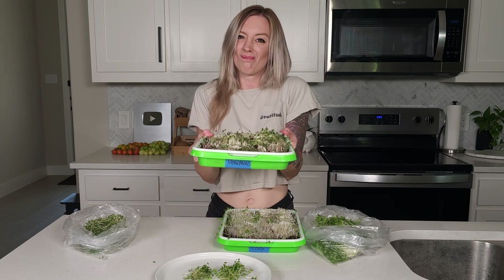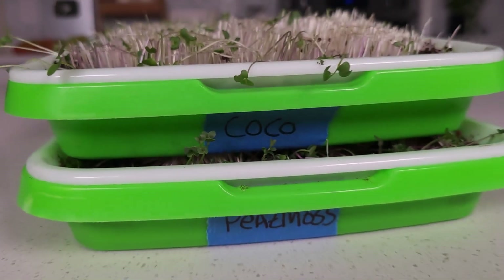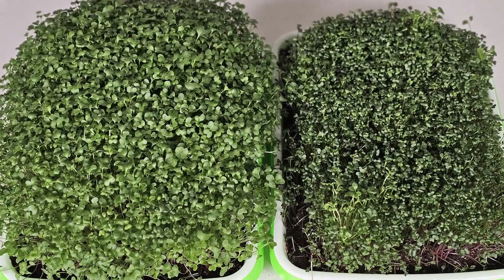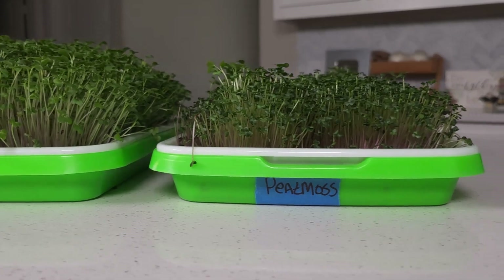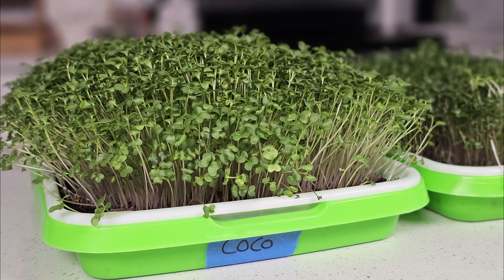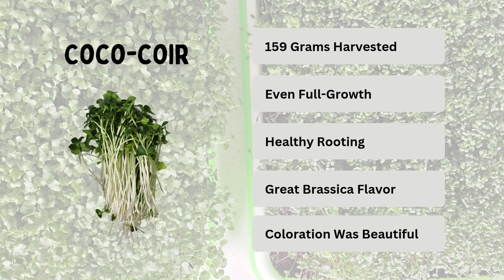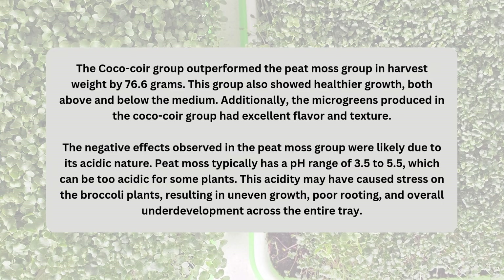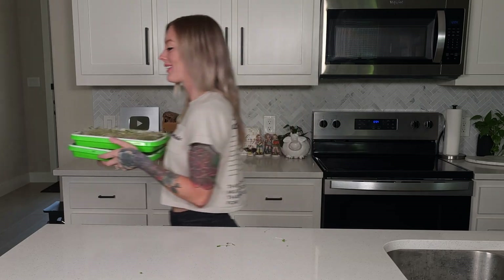As for the peat moss, it didn't perform as well, likely due to its acidity. We don't believe it had anything to do with the brand of peat moss — just that peat moss is high in acidity naturally and can hinder growth. It would be interesting to try this experiment again, maybe by adjusting the pH of the coco coir or peat moss to see if we can either improve the results or get similar growth out of the peat moss. What do you think could help give peat moss a better chance as a standalone medium? Here's the complete breakdown of the results from this experiment. Let us know in the comments if you found a great way to grow with just peat moss. Happy growing and thanks for joining us on this mini microgreen experiment.